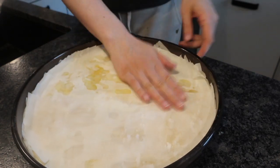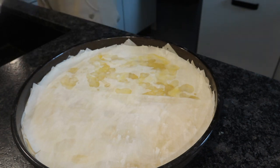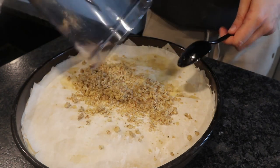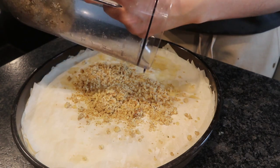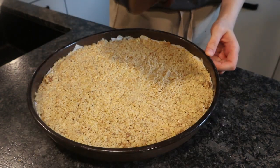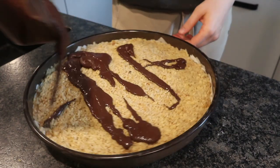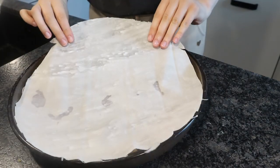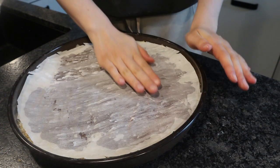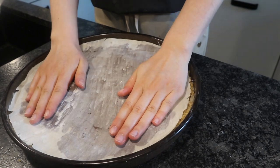I used walnuts but you can literally use any nuts you want. Use 200 grams and just press them all in. Then I made a ganache — it's just a little bit of chocolate, sugar, milk, and butter. The exact recipe is down below. Then I put another layer of filo dough on top and just pressed it onto the ganache so it distributes evenly across the whole baklava.